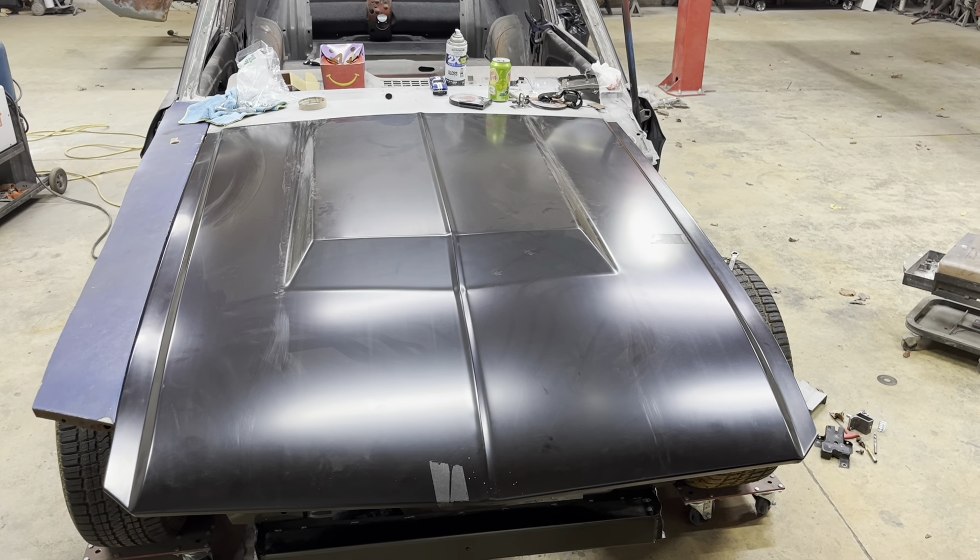Just a little short update video on the hood on the 67 fastback. Thanks for watching, guys.